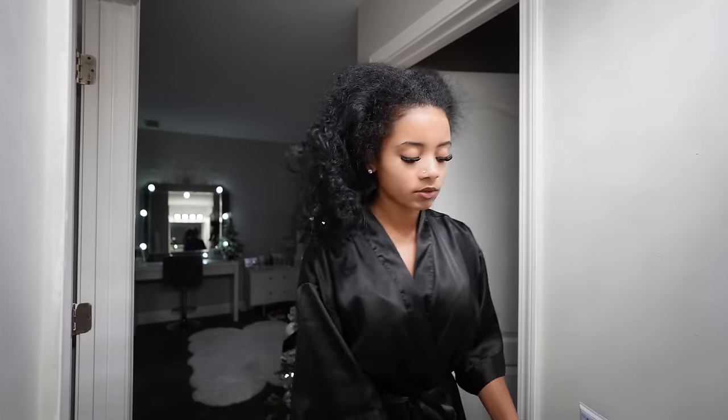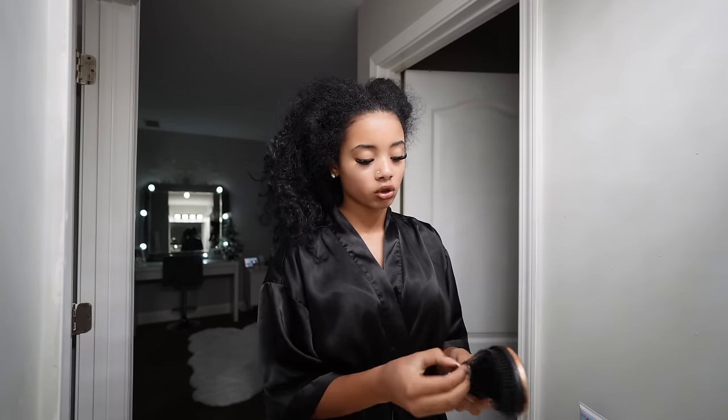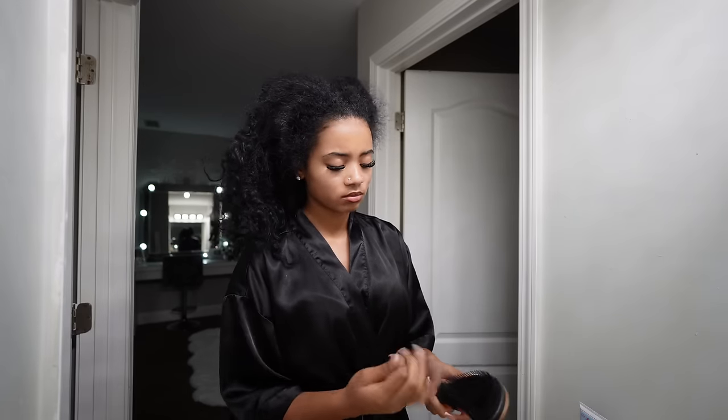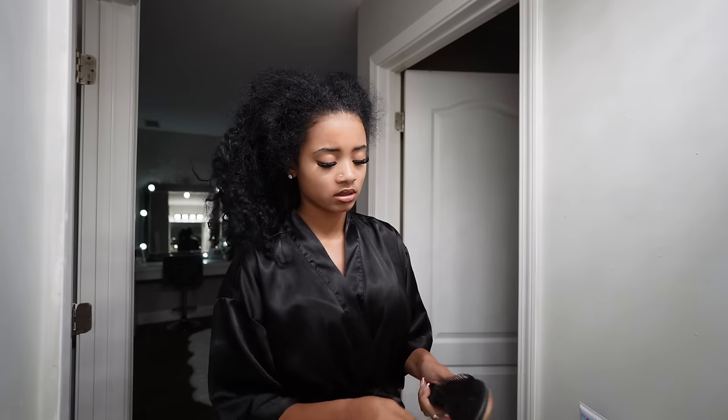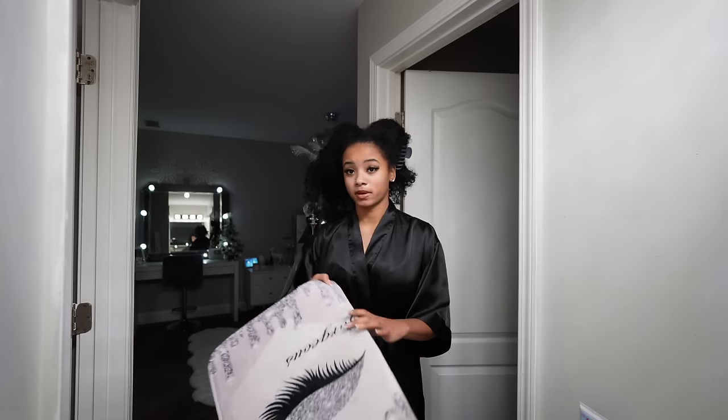I use any detangling brush. This one I just started using — it's from Curls Queen and it came with my curly extensions. Stay tuned for the sponsorship by them. I also take the hair out of my brush to see how much I lost while detangling. I never detangle my hair dry — I always detangle it soaking wet. I need to move my floor mat because my hair is still leaking from my black hair dye.